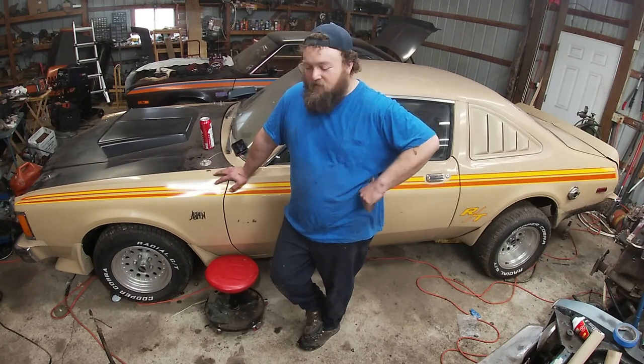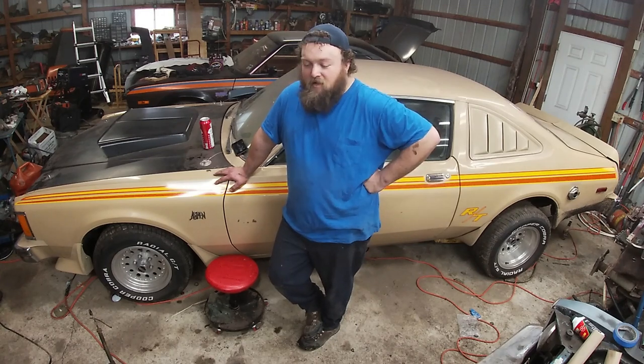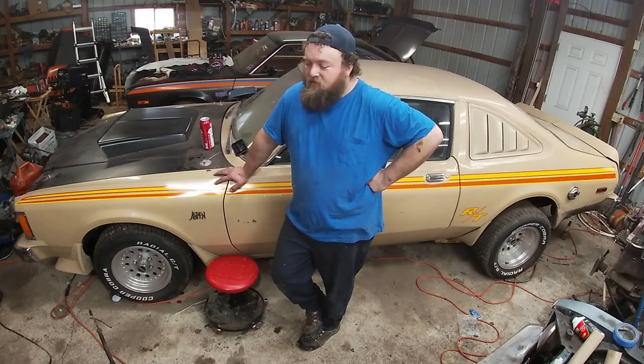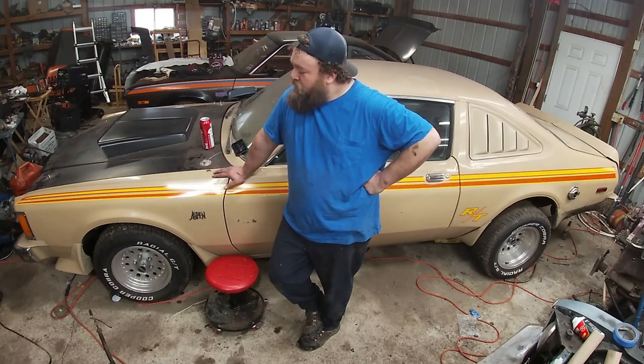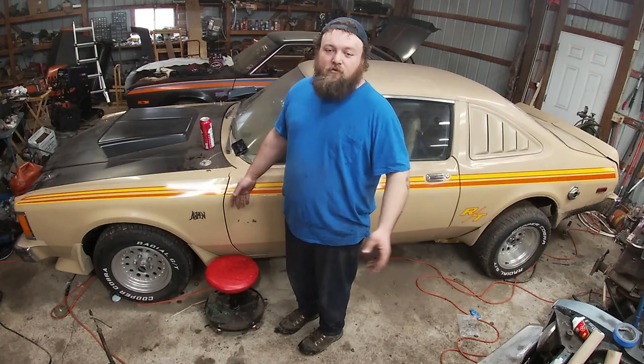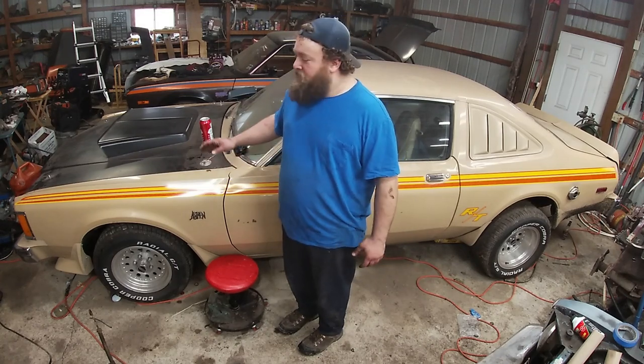I did put a new alternator in it just for peace of mind — that was a $90 reman from O'Reilly's. Now we have a new cooling system and a new charging system, so you're confident that you can stay cool and charge your new hot rod project.